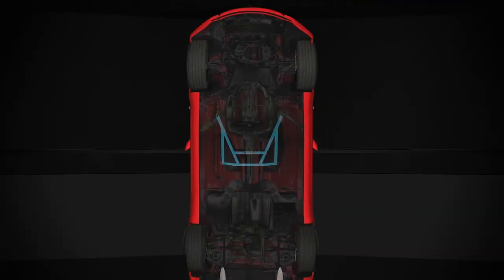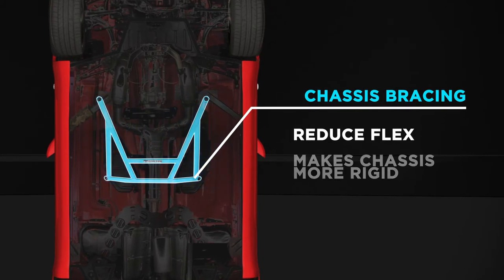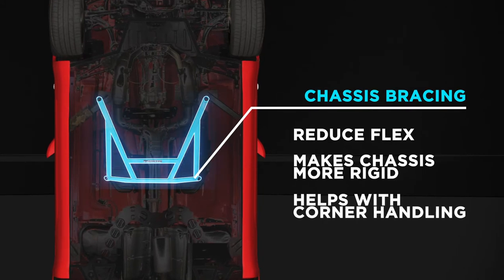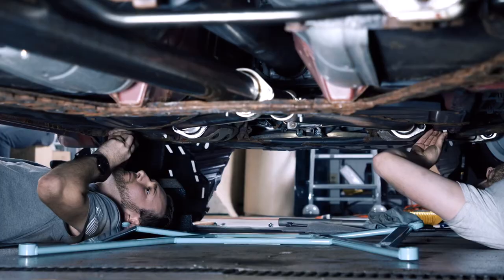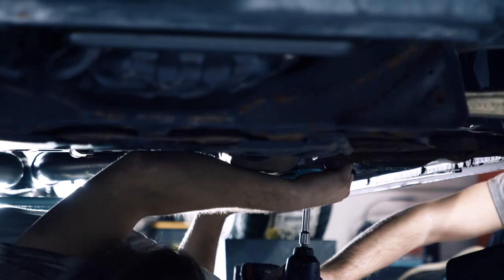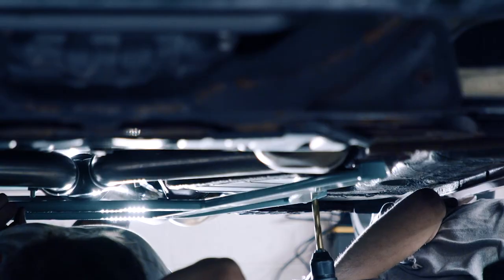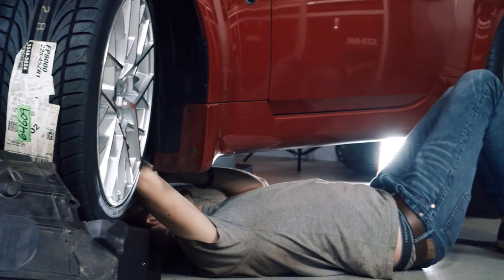The point of the chassis bracing is to reduce flex by reinforcing the weak points on the factory unibody, making the chassis more rigid and improving handling around corners. The tools needed are a drill and a 19mm socket. We had to drill into the unibody to make larger holes for the bolts on the back end of the chassis bracing. Now it's secure and will help significantly with how the car handles.